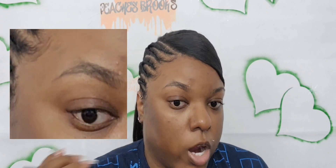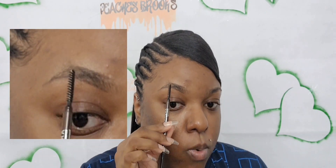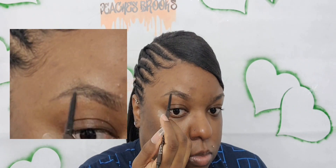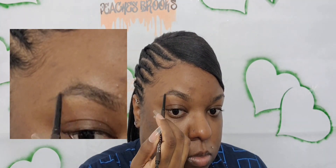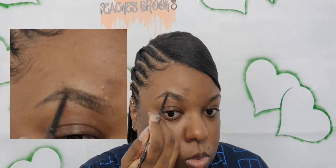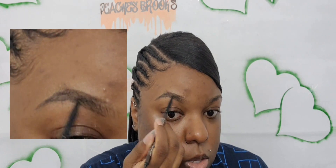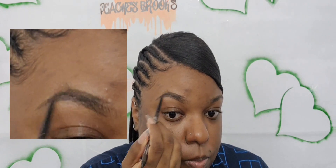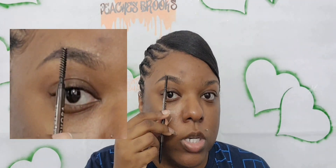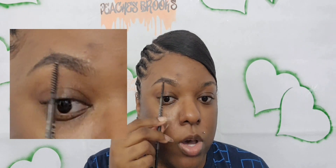When you get to the arch part — I have a natural arch but I want mine a little more rounded — so I'm going to round it up a little bit. Now you take that product and fill in anywhere that has gaps where you can see your skin. You don't have to make it too dark unless you want it that way, but if you make it dark, only make the back portion dark, not the whole entire brow.